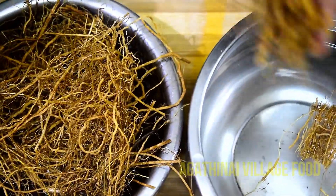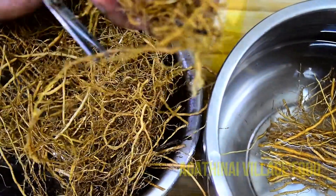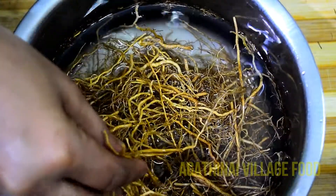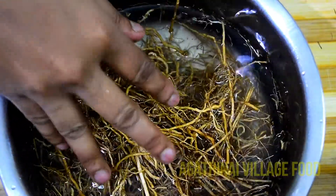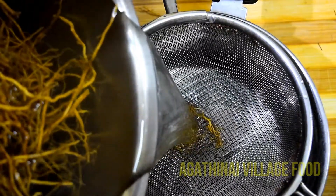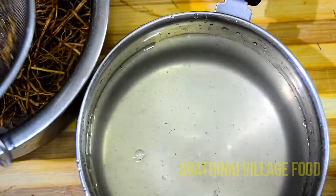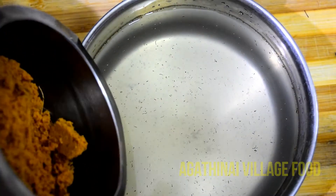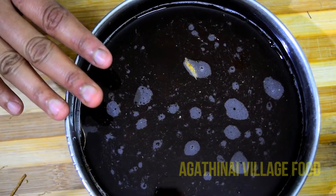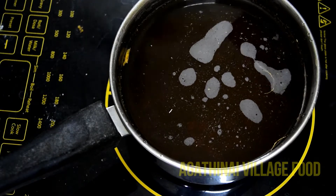That's why you do this. And if you want to make it, you can do it. This syrup has a very nice consistency. When you do this, we can use this syrup. Now I will take it to dryness, then take the thick consistency.